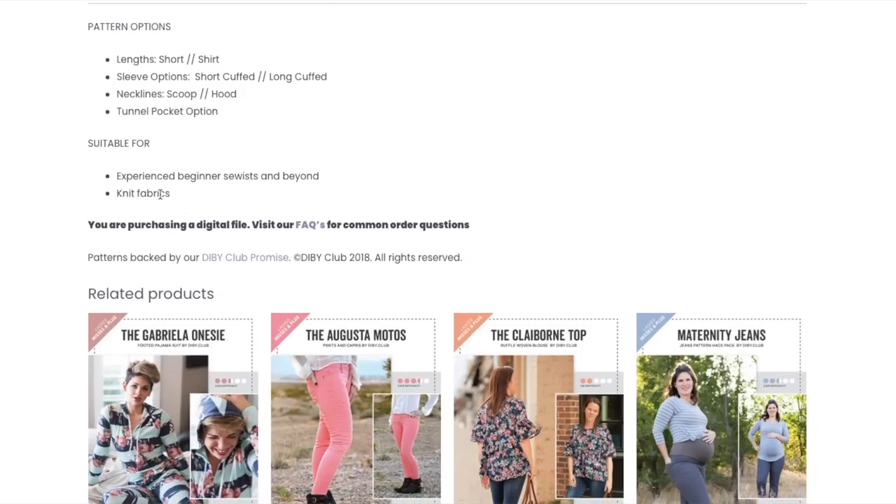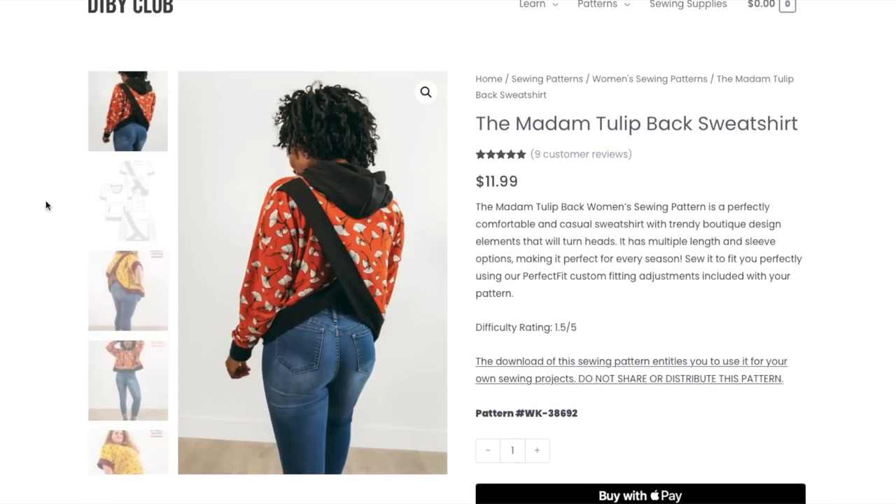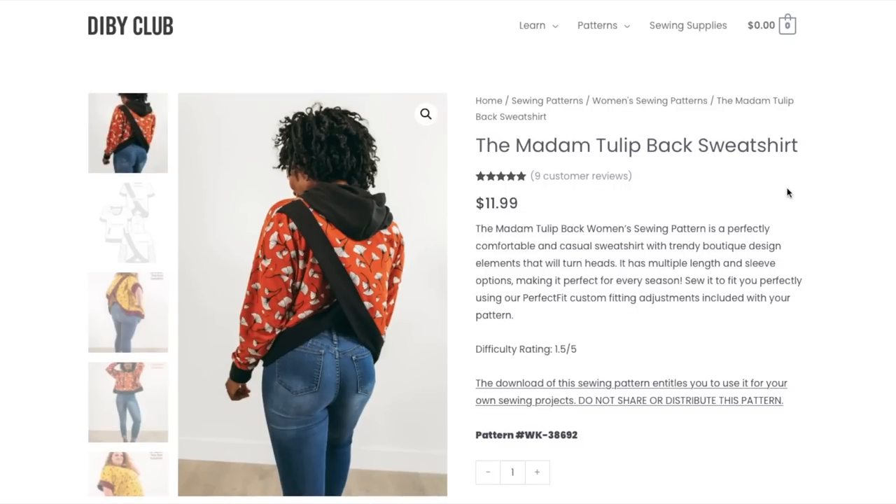It just says knit fabrics without going into specifically what kinds they call for. It is a sweatshirt, so you'd presume sweatshirt fleece or French terry or something like that, but it might've been nice to have a little more direction on that. Before you say it might be in the instruction booklet — I like to have that information before I buy the pattern, especially as a beginner, so I can see if I have something in my stash already or if I need to go shopping. That helps me decide whether to purchase it or not.